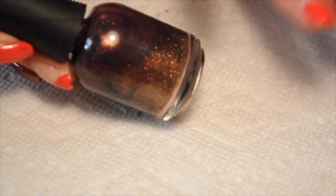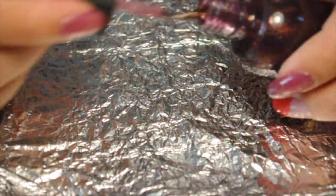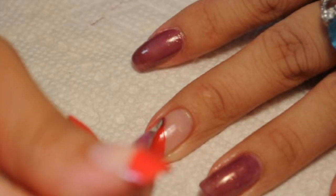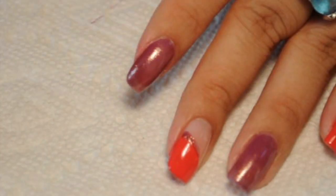Hi guys, it's Kathleen. I'm back with another nail video and I'm going to use this Orly color. It is called Ingenue — I don't know how you pronounce it.